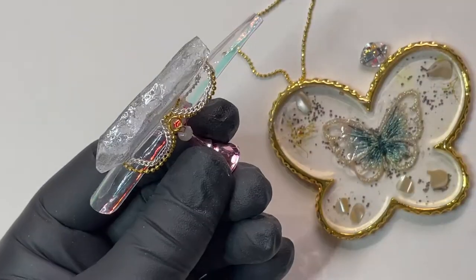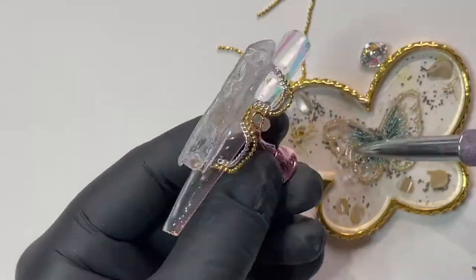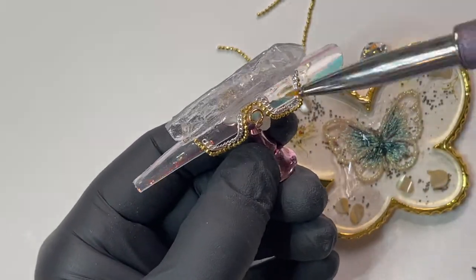Using plexigel builder, I will adhere some chains and accessories to give it the look of a chandelier.